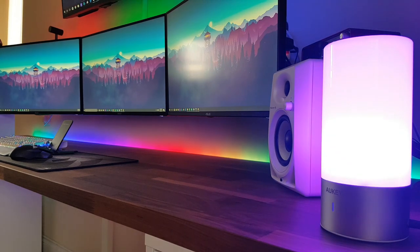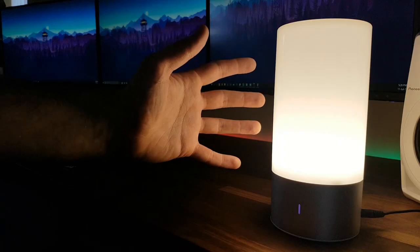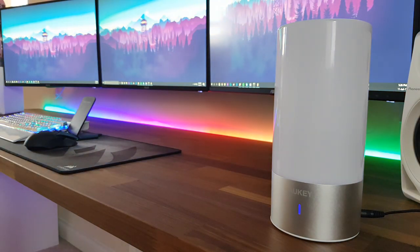Now you've probably heard of Orki before — they make some quality stuff, mostly chargers, cables and power banks, but they now also make this LED lamp. I'm so impressed with it in fact, that despite Orki sending me this unit for review, I've actually ordered myself another one.